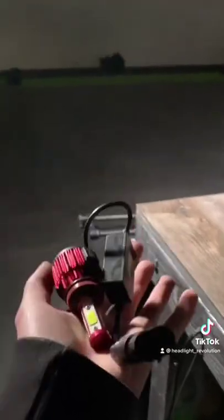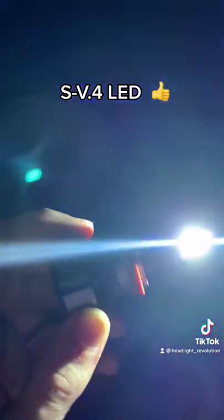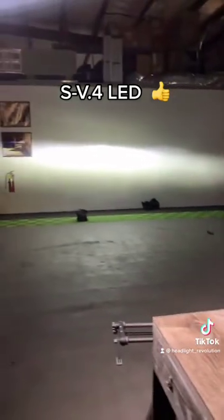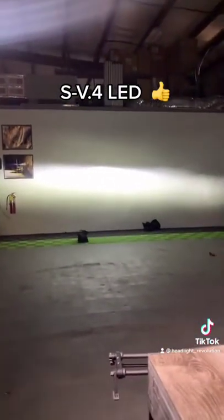These don't even deserve to be in the garbage. This is way better, just watch. This is what a beam pattern should look like — controlled, not all over the place. This is what you want.